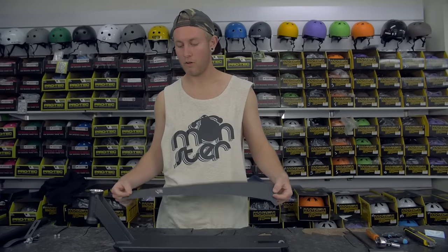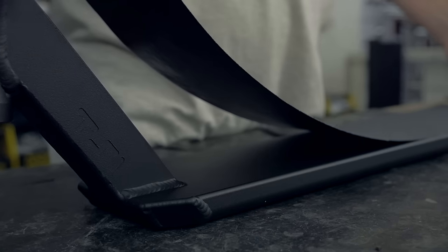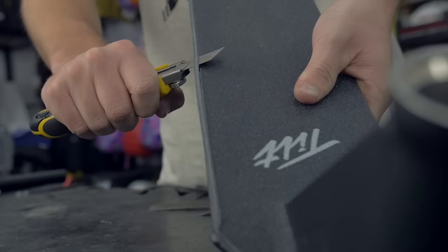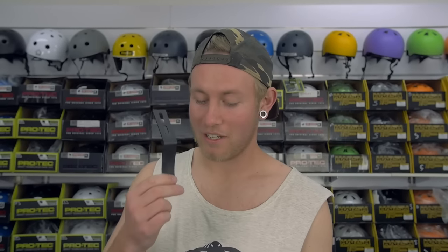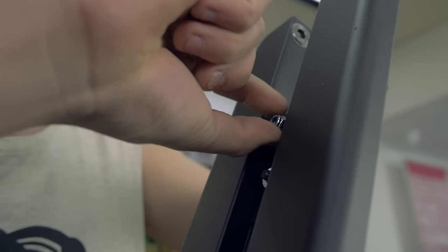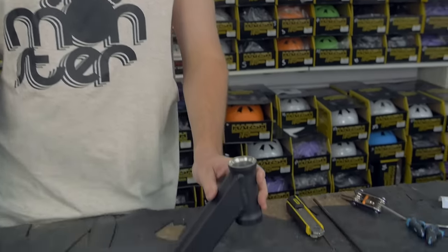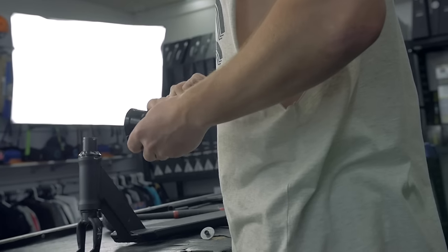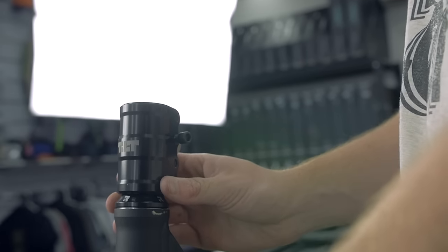First things first, we're going to chuck the Tilt grip on the Paramount deck. Now we're going to do the hardest job of them all - putting in the brake. Looking pretty good so far, next we're going to chuck in the forks and the headset. Now we're going to put it on the SCS compression. Now we're heading into the final stages, going to chuck on the 120s and then we'll move on to the bars.